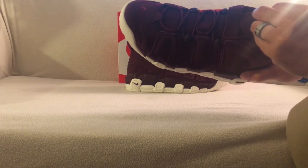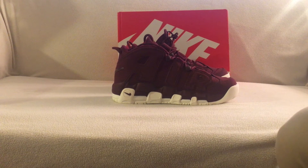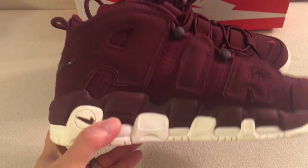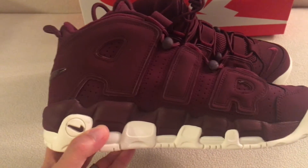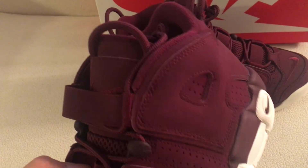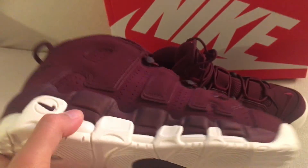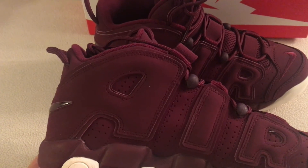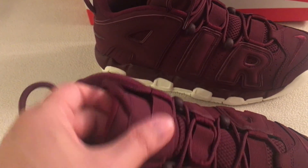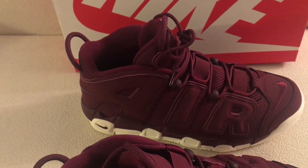Alright YouTube, if you guys have any questions just hit me up, leave me a comment or inbox me. You can also follow me on social media — I'll have all the links in the description. Let's actually take a quick closer look at these shoes. So here they are up close. Alright, alright YouTube, peace.